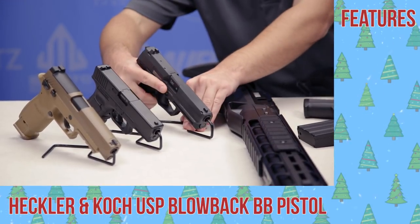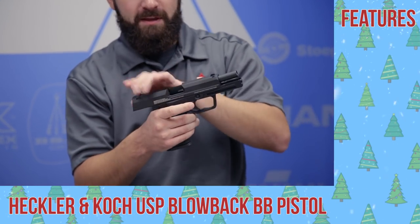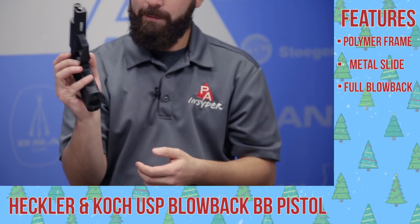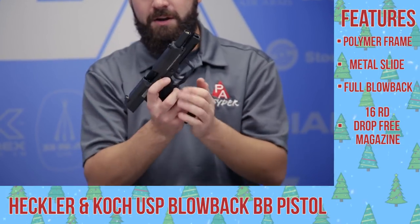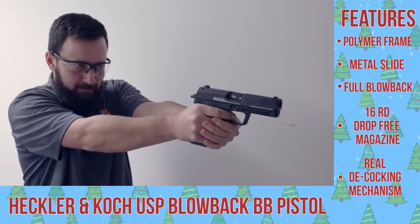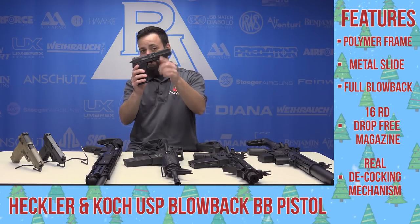We've got a couple of CO2 pistols for you. One of the newer ones that recently came out is the H&K USP. This is a great-looking gun that obviously replicates the real thing to a T. It looks and feels great — polymer frame with a metal upper slide. It does lock back with full blowback. You have a paddle-style magazine release and a big magazine that adds realistic weight. A cool feature: you have a safety selector switch, but flip it all the way down and it's a decocker as well. A really realistic replica from Umarex of one of the more common service pistols in the world.